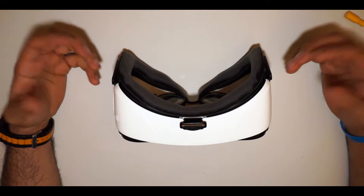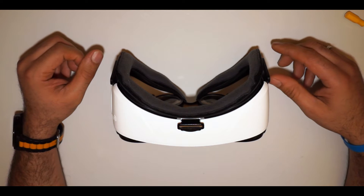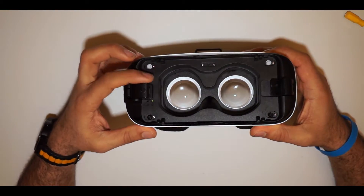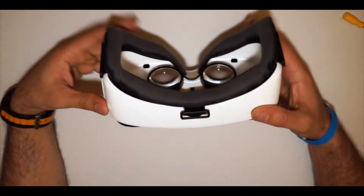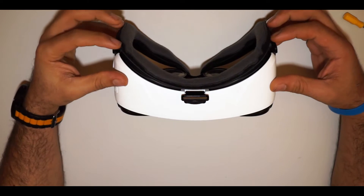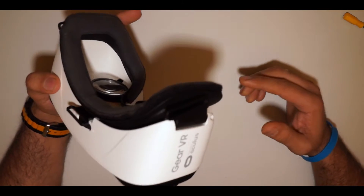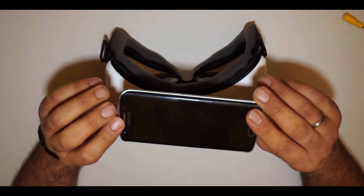It wasn't so simple as just putting my mobile in, because everyone knows that you need to connect your mobile to the drone, to the controller. This goggle is meant for Samsung - you connect your mobile inside. I had an LG G4 telephone; it wasn't a fit and it's not meant to work with Gear VR, so I upgraded my mobile to Samsung S6 Edge.